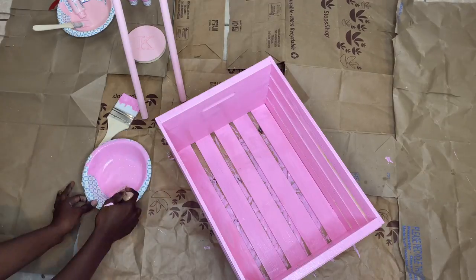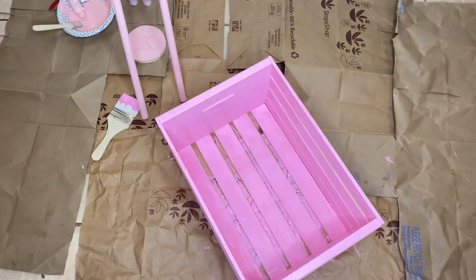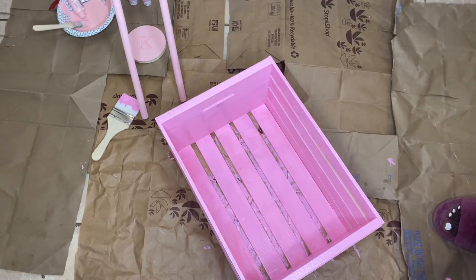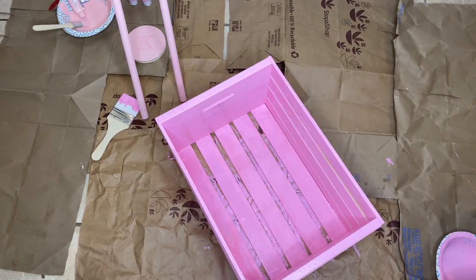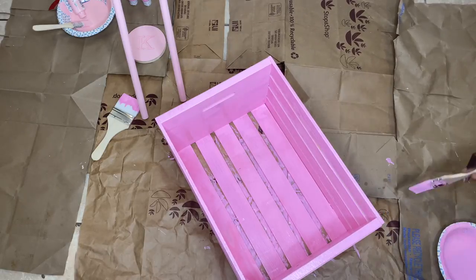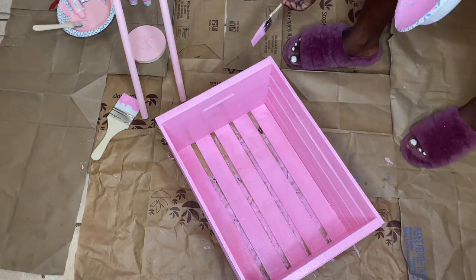In between drying times for the different sides of the crate, I was able to go back and finish the dowels as well as paint around the circle part of the K, so that everything was ready when I was ready to start assembling and putting it all together.